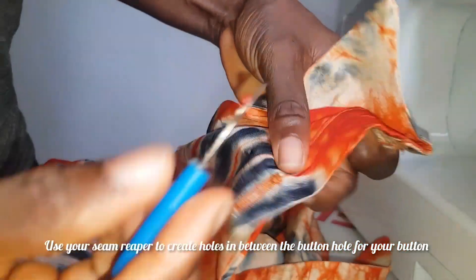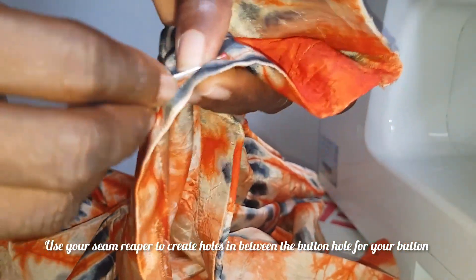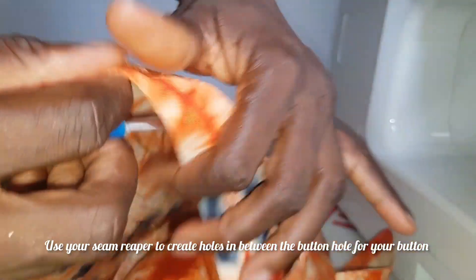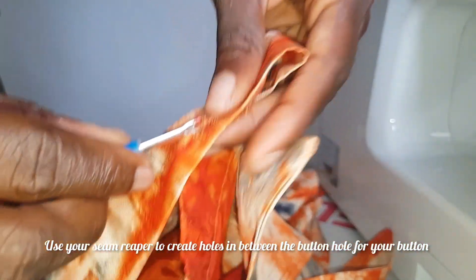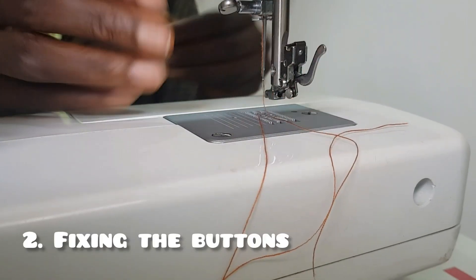This is what the finished buttonhole looks like. Now I'm going to use my seam ripper to open the hole in the centre of the buttonhole where the button will go through. Just as easy as that, you can create your buttonhole. If you have any questions, please comment down below.